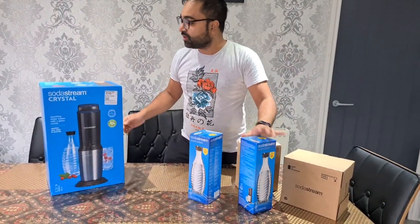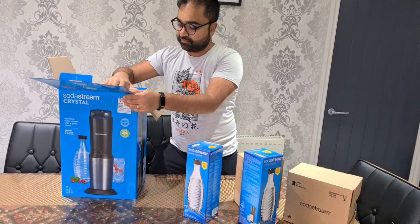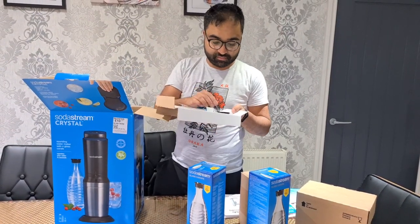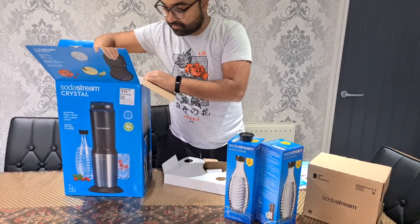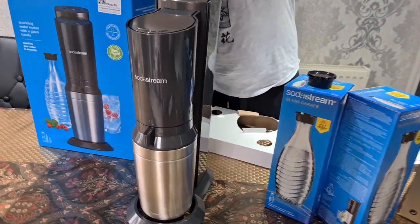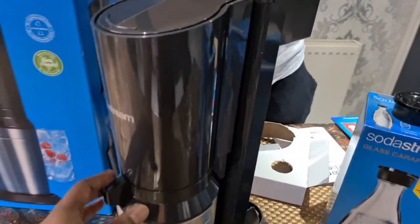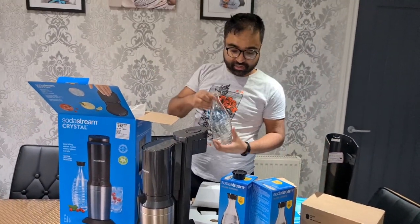Right, so let's open it up. I think that's the glass lid for the bottle. Wow, that's the actual machine — is it heavy? No, it's not too heavy. I guess that's where the cylinder goes. Nice stainless steel, isn't it? Yeah, and that's one of the glass bottles.